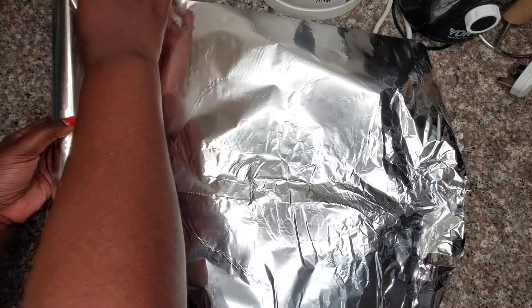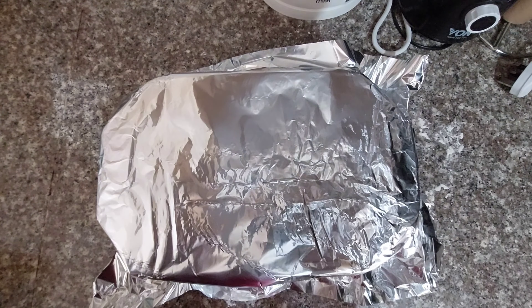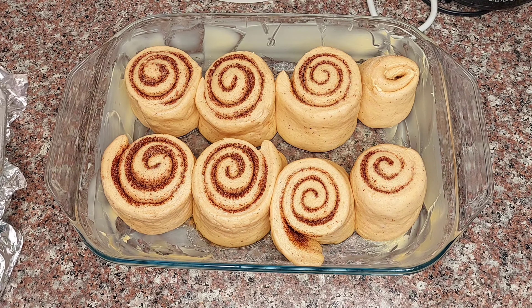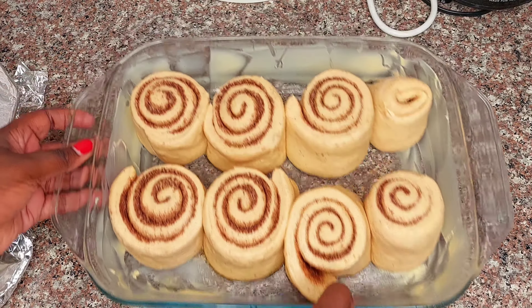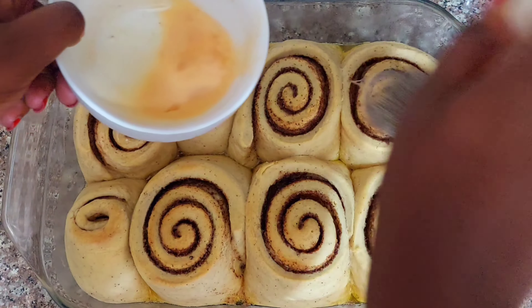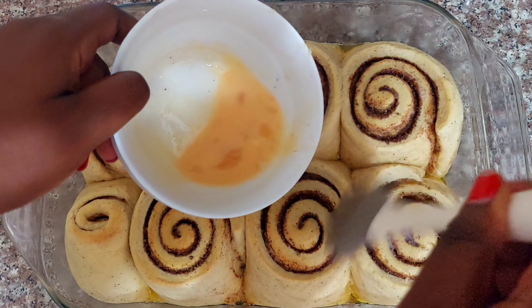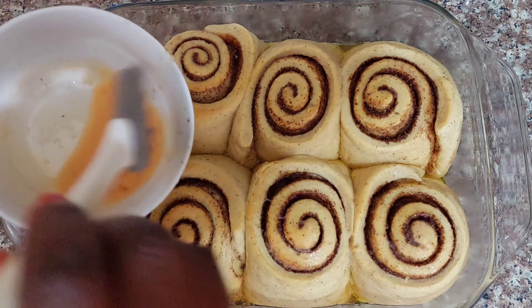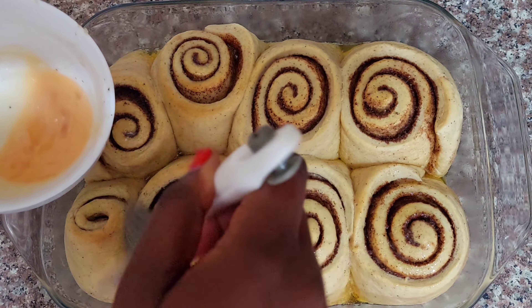Once I finished arranging them I let them sit for about an hour, and you can see they have almost doubled in size. I put them in the oven, and 20 minutes later I took them out to brush some egg on top because I wanted a glaze when they were done.